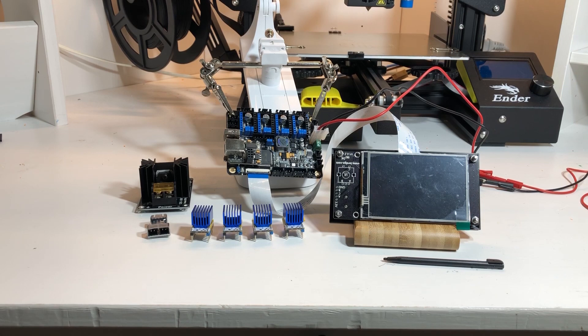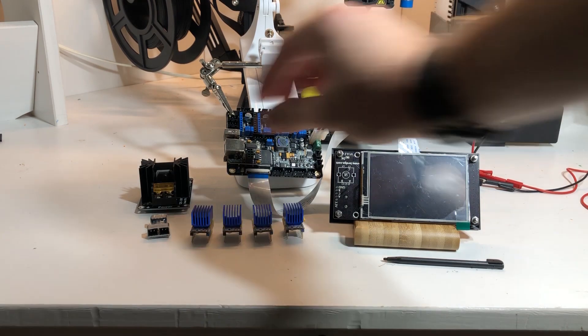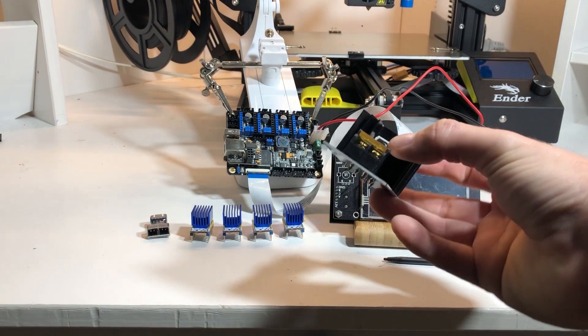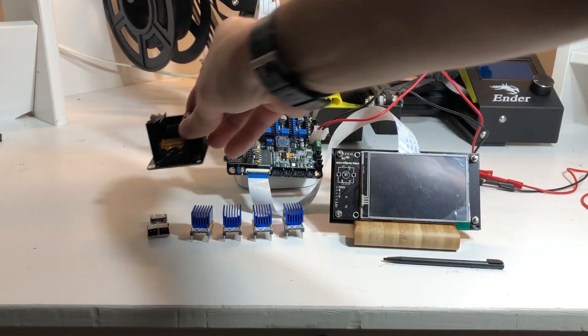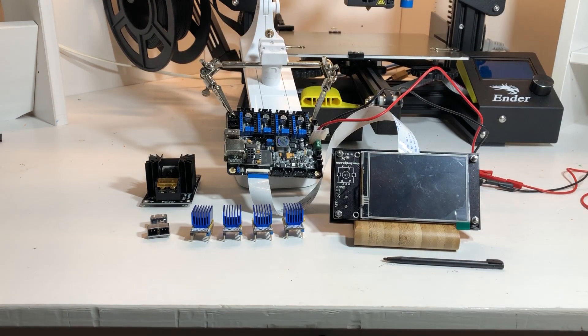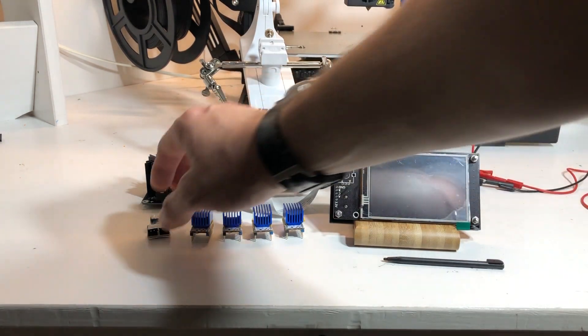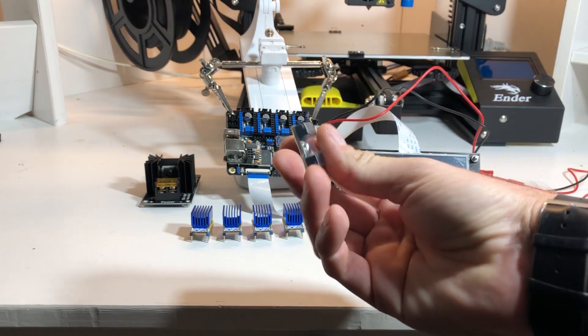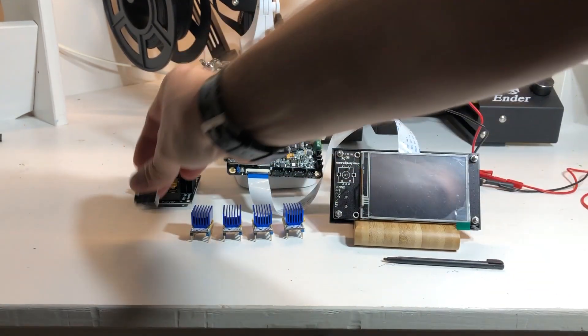On the far left you see this extra board, which is the driver for the heat bed. It is a separate board — you can also get it embedded in the other version of the main board. This is the connector you use to connect it to the board and to the thermistor.